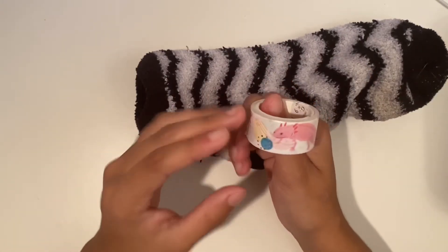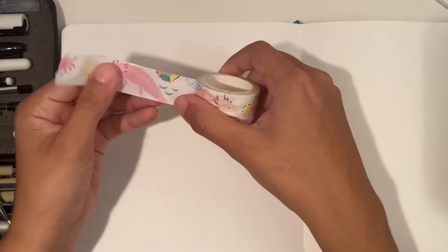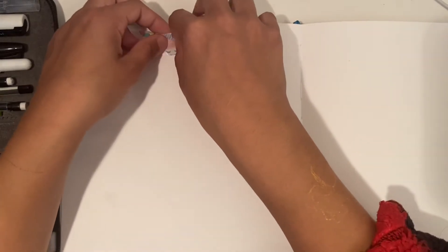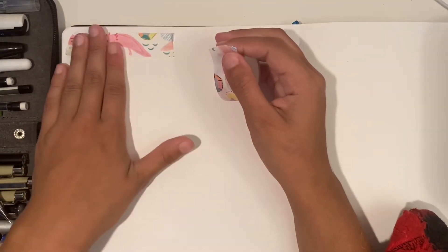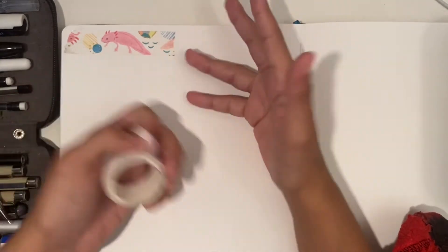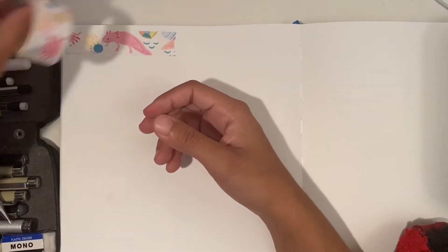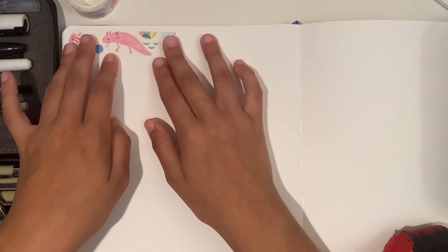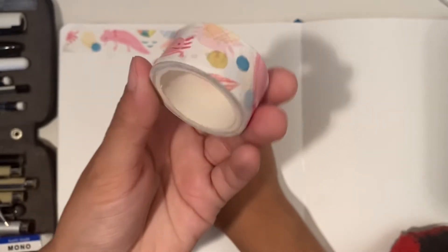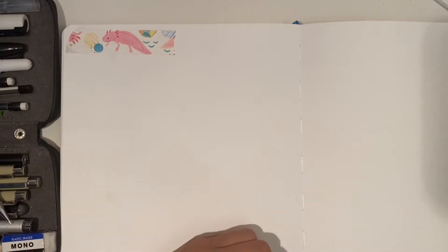First up we have the axolotl cute little design — that should be fun, and I do have a character that already goes with it. For those aware of the Gravity Falls universe, there's this creature called the axolotl that's referred to — basically after the show was done, there was a lot of talk about this godlike axolotl. I think it's pretty cool and I really like it, so I'm going to be inspired by that specifically.